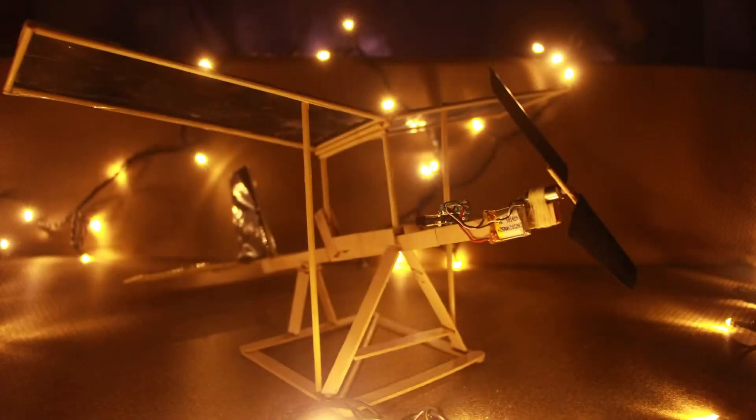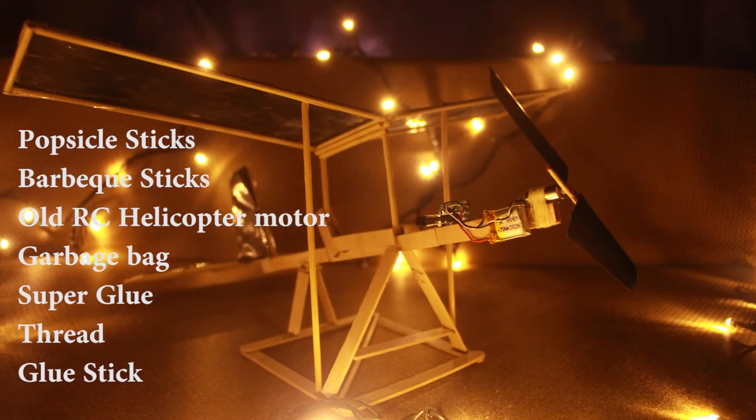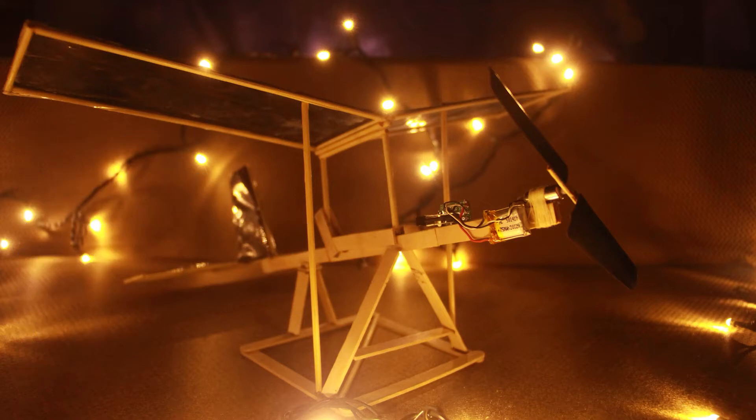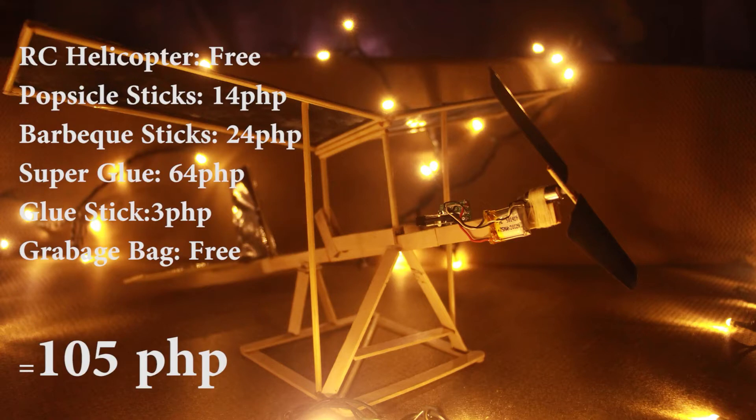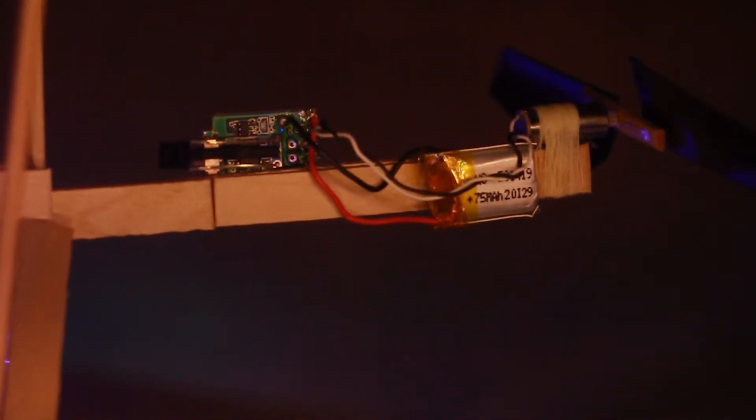Here is how I created my own flying device. For the fuselage, I combined a total of 6 popsicle sticks in order to create a sturdy fuselage. The total length of it is 10.5 inches.